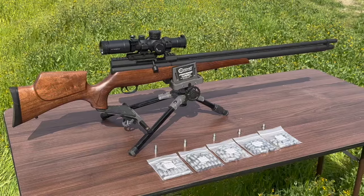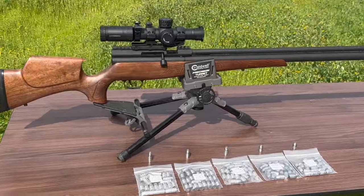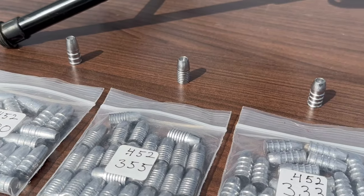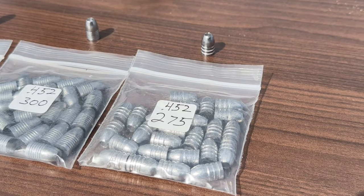Alright, you guys, we had a great day out here with the Western Bush Buck. Again, I want to show you the ammo that we used today — the Mr. Hollow Point stuff: the 400s, the 355s, the 333s, the 300s, and the 275s.